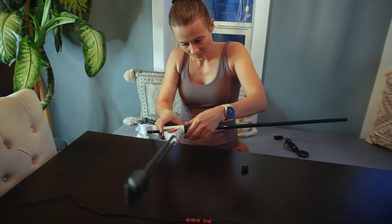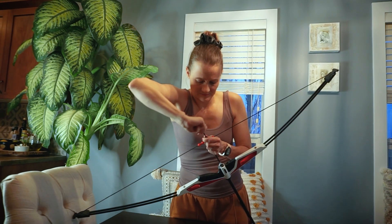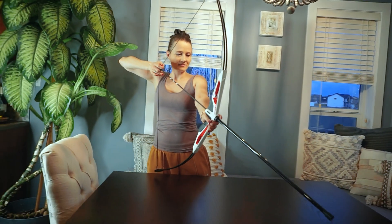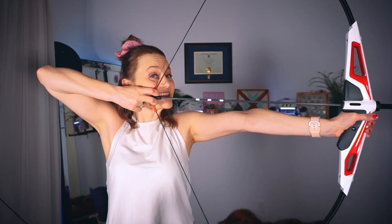Even when attaching the string to the knocking point I had to use an allen key to tighten it and finish the setup. This double locking mechanism makes it safe to draw the arrow and release it without it coming loose even at high speed.